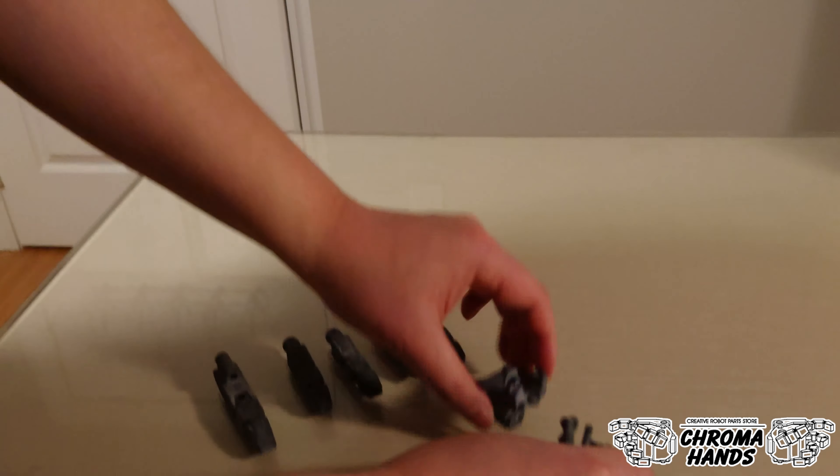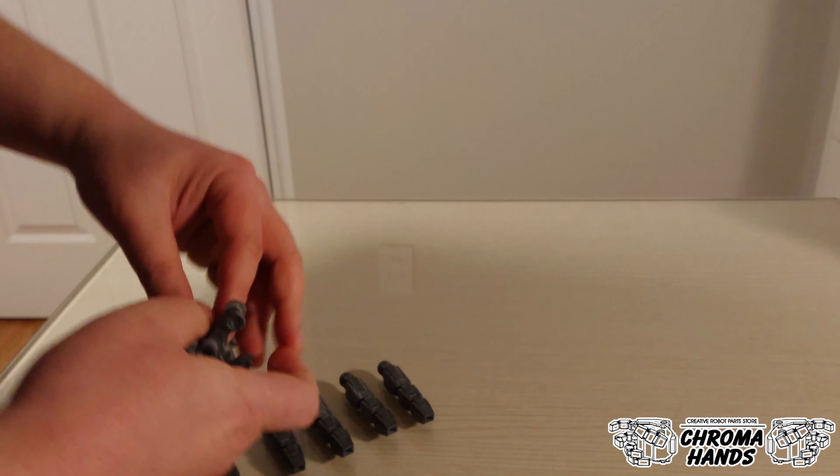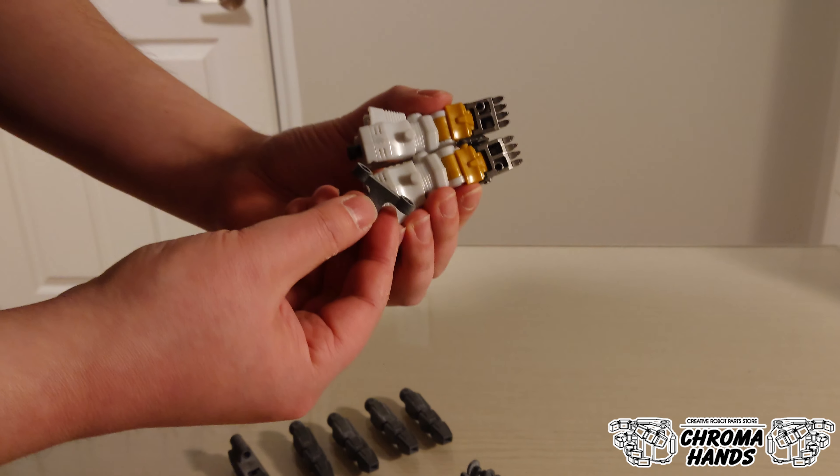There are also these two pieces which combine to form the palm of the hand, and this T-shaped piece is where you attach the claws onto.